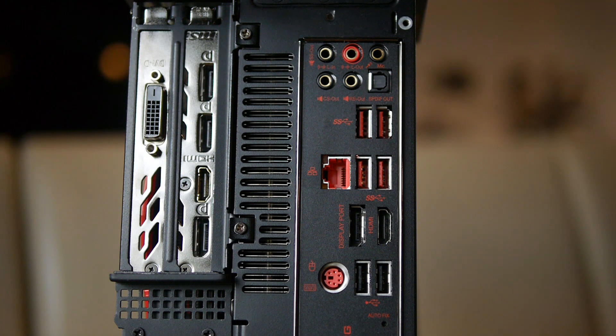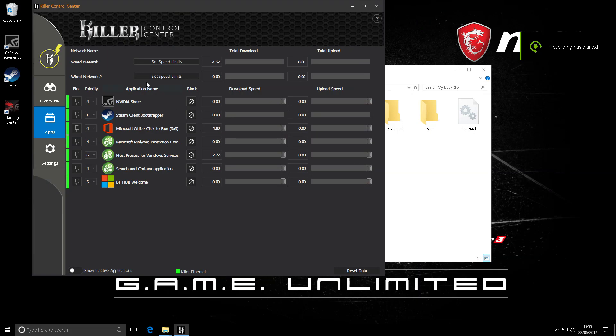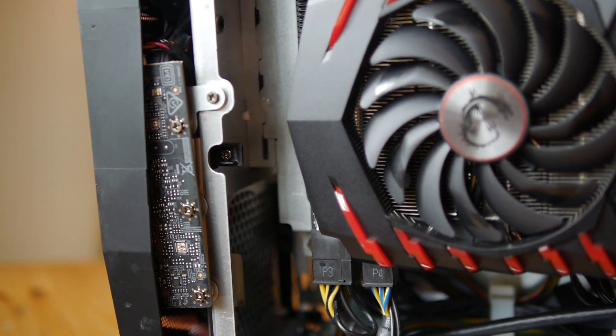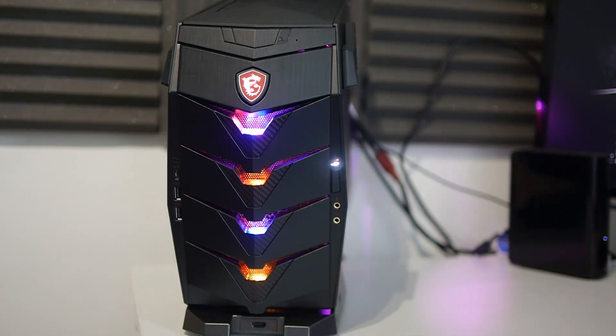The LAN controller is the Killer E2500 gigabit ethernet with Killer Shield, and with a handy application you can control which apps on your PC can access the data — which was actually kind of useful for getting rid of background stuff so it doesn't interfere with gaming. There's also an internal Intel dual-band wireless card, which I didn't use but could be nice if you're using Wi-Fi, and a disc drive. The audio is controlled by Nahimic Audio, which comes pretty standard with most new MSI mobos and has some decent features to tweak your sound.